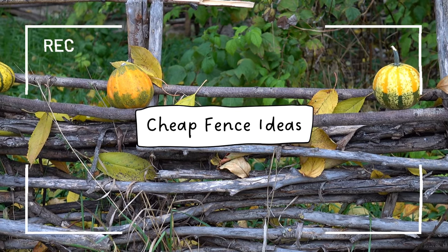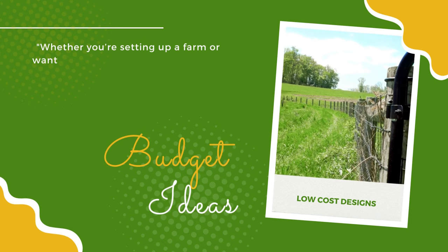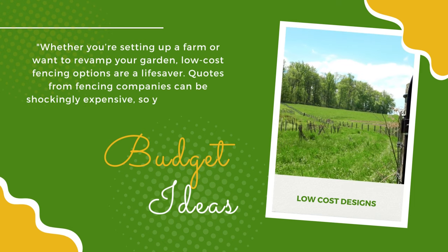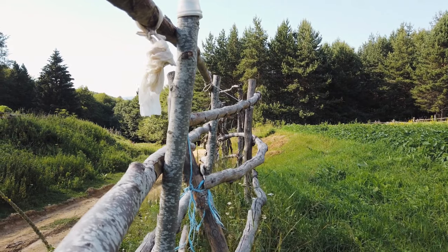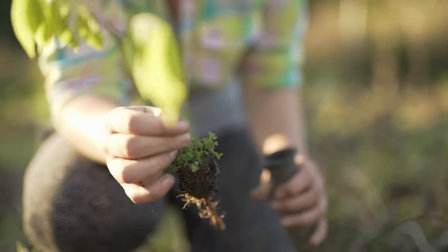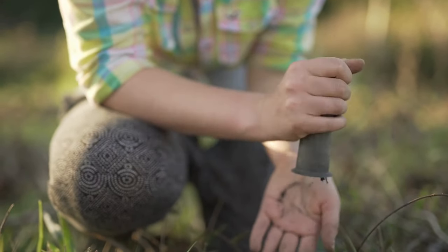Welcome to our video of cheap fence ideas. Whether you're setting up a farm or want to revamp your garden, low-cost fencing options are a lifesaver. Quotes from fencing companies can be shockingly expensive, so you might start looking at other cheap fence ideas and low-cost fence designs. All homesteaders have ingenuity and creative thinking in common, so we'd like to share some great ideas for cheap fence designs to inspire you.